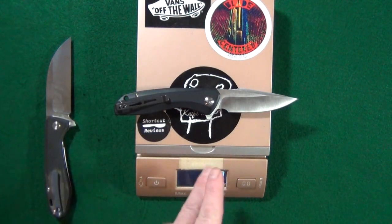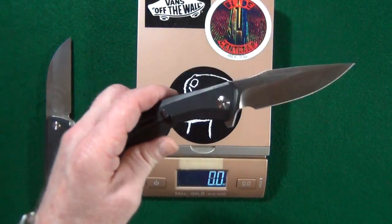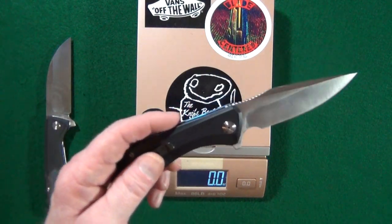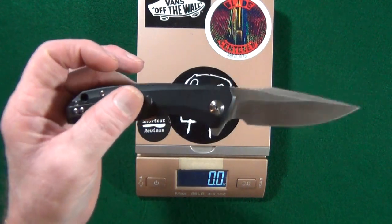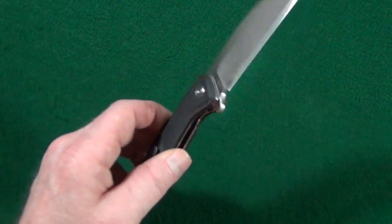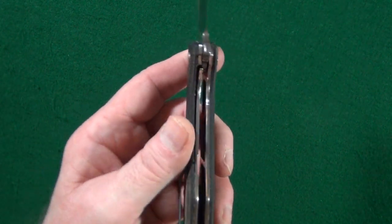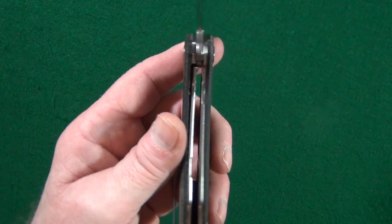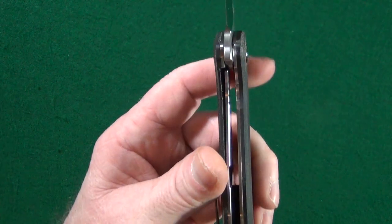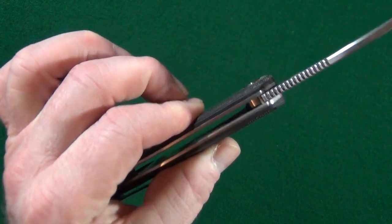Just a little bit heavier than the Civivi Backlash, which I have previously reviewed — so at the end of the video, look up to that corner and click on that card to watch my full review of the Backlash. Now unfortunately there are a couple things I dislike about the Pelican, starting with the liners. It's just got standard liners — I really would have liked to see nested liners, because that would help slim down this handle thickness.